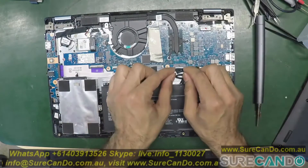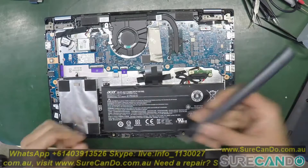It's important to disconnect the battery so you don't touch anywhere accidentally.